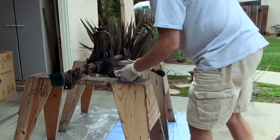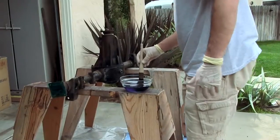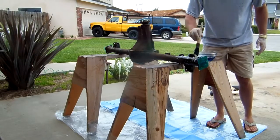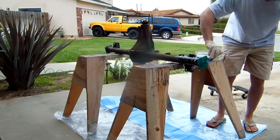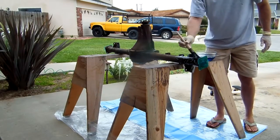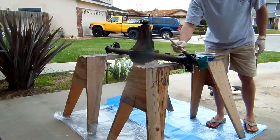This is POR-15's Metal Prep. They want you to apply it above 70 degrees. I'm lucky today it's a nice warm, sunny day. They say to leave it wet for 30 minutes. So that's going to be boring, but it'll be worth it.